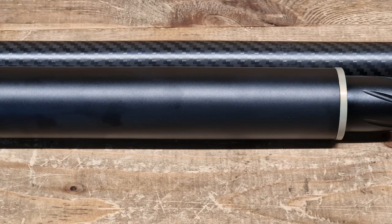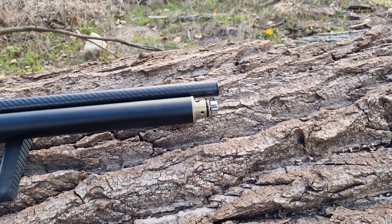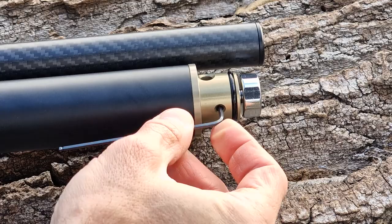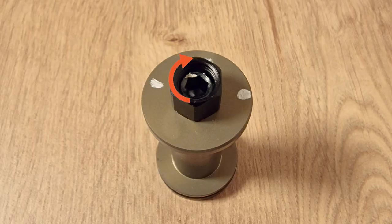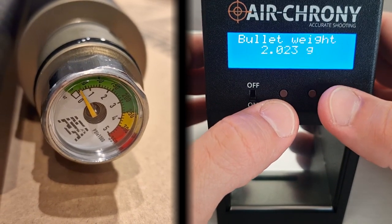The larger cylinder also means there's room for a regulator in there, and that's exactly what I have in my rifle. You can adjust the regulator by degassing the gun via this hex screw on the front plug, taking the regulator out and rotating this dial clockwise to decrease the working pressure and counterclockwise to increase it. Playing with the regulator will require some time and a reliable chronograph as well.